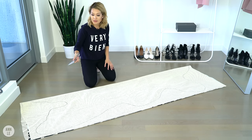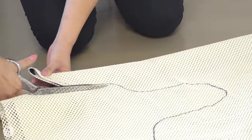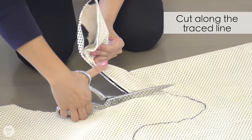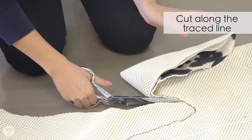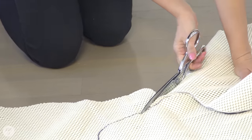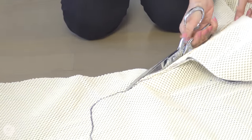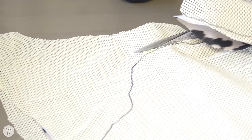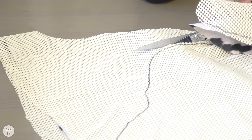I think it looks pretty good. I'm ready to cut along the tracing line. As you're doing this, if you change your mind, it's okay — you don't have to cut exactly what you traced. Before cutting, you could actually lay down your double-sided tape so the layers don't move. I wish I'd thought of that first, but since I'm already cutting, I'm going to go ahead and cut around this.